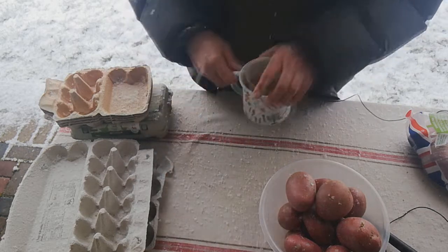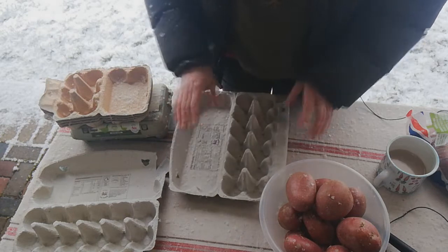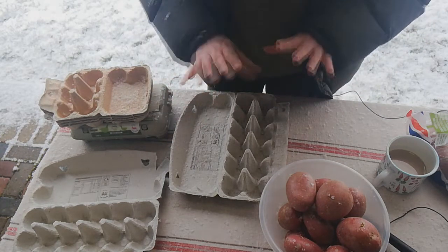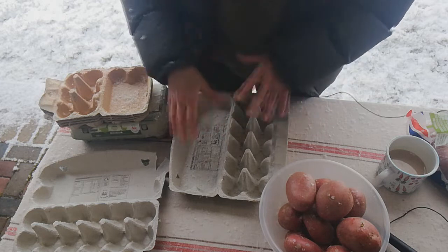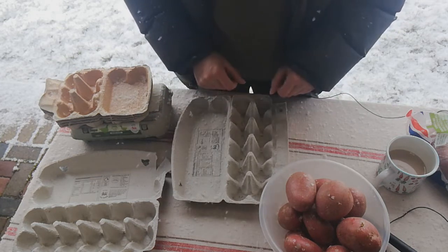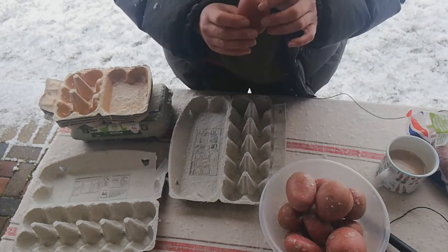Let me just move my coffee. The easiest way to do this is to have some egg boxes. Many of you that follow my channel will know that we do actually have chickens, so we never buy eggs. Because we have chickens I give a lot of eggs away, and people tend to give me egg boxes, which I fill up and give them eggs back. So we always have plenty of egg boxes.